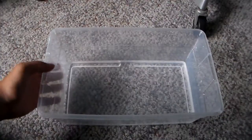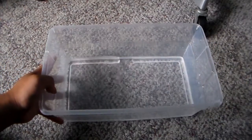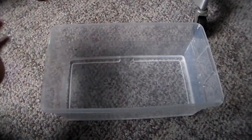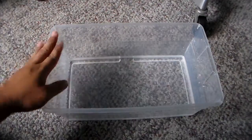I got my little sterilite container here and I put a little bit of tank water in — not that much. I'm going to put the peat moss with the eggs in here and we'll see from there.